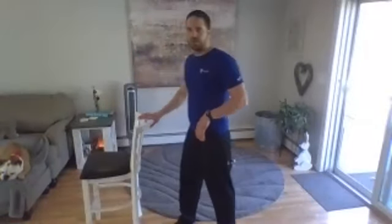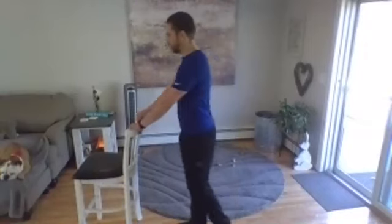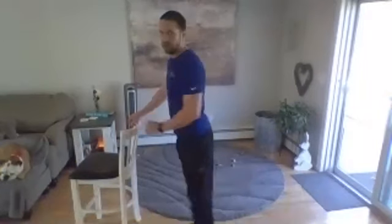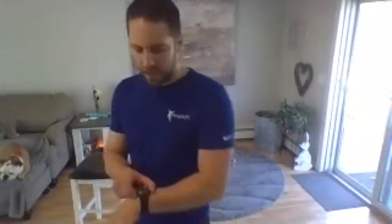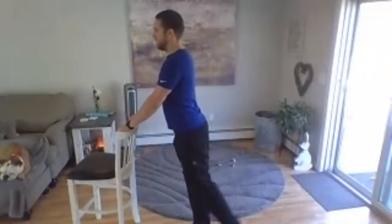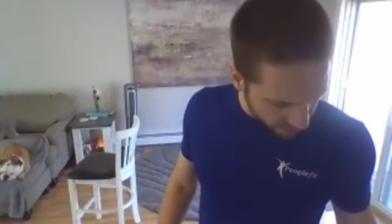Next up we're going to do our reverse glute pull. Grab onto a wall, counter, or chair — something to give you a little forward lean. Pull back one leg at a time. Take a leg, going three, two, one — here we go, pull back. Stick with that one leg; I'll let you know when you're halfway and we'll do the other one. One more — all right, change legs.